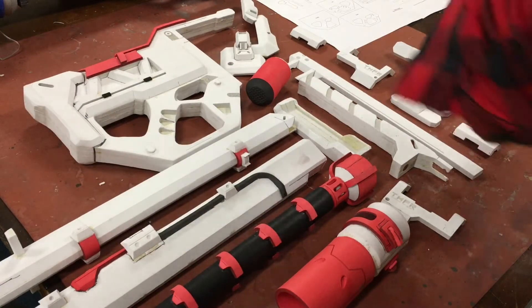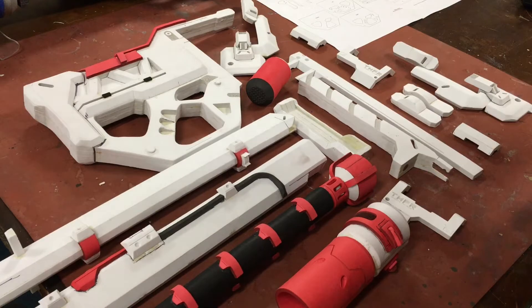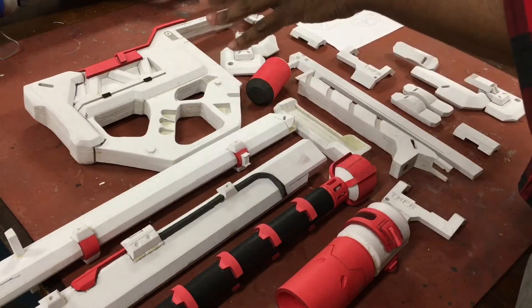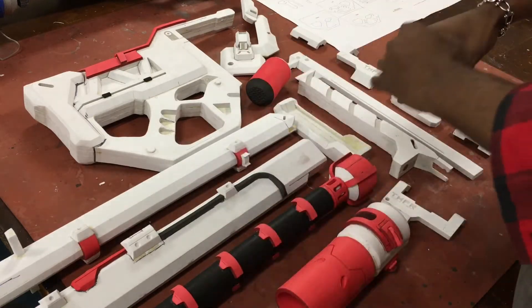What's up guys, Cas here from GiveWave Studios. Welcome to part two of the Soldier 76 tutorial for the DIY kit from the Etsy shop. If you watched the first one, it was really long — sorry. There are a lot of pieces and I just want to make sure everyone knows how to put everything together properly.